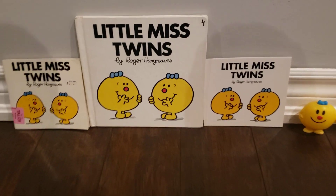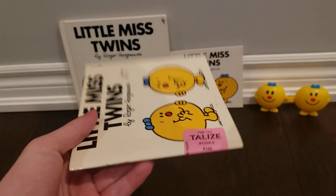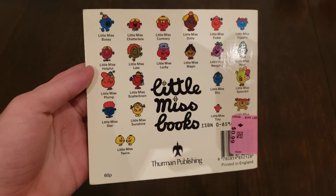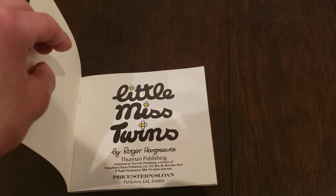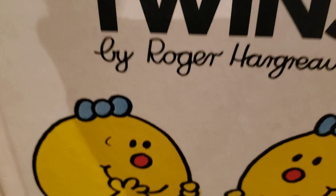First, we're going to start off with the original 1984 version.